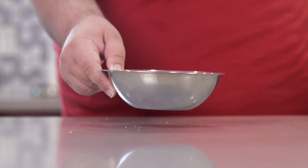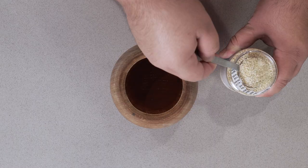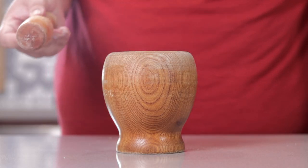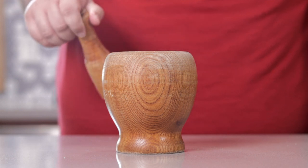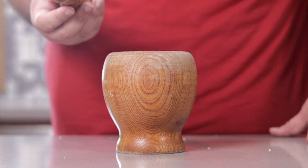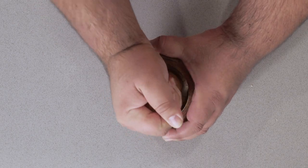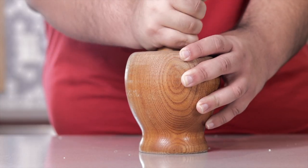Let's set our proto dressing aside for now and grab out a mortar and pestle. Add two tablespoons of sesame seeds. Ideally, you'd want to use a marble mortar and pestle, but Amazon sold out of them at the moment, and Williams-Sonoma isn't exactly an essential business. Using the pestle, grind the sesame seeds as fine as you can until they're nice and ground.